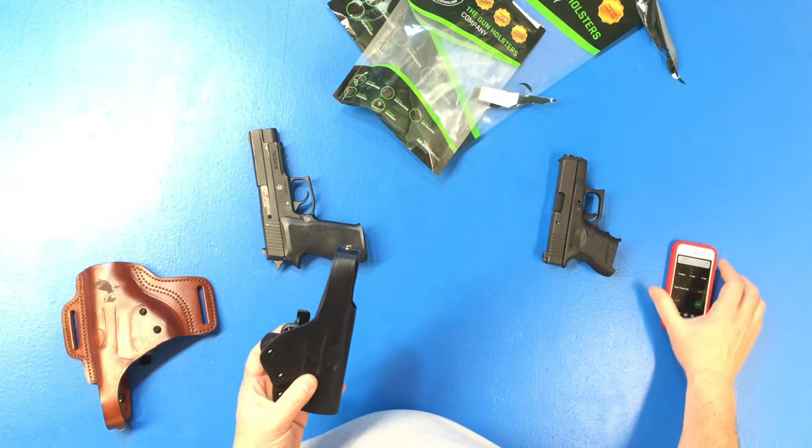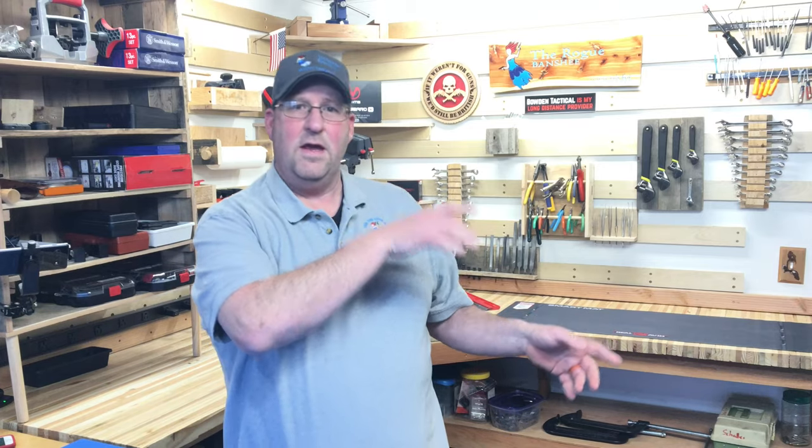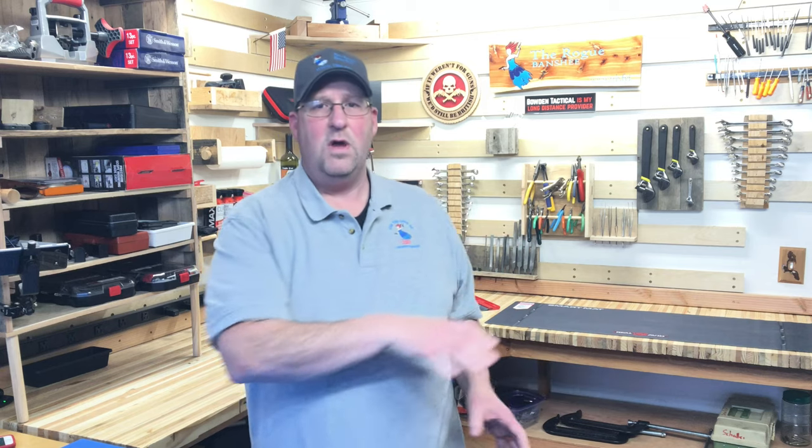That's the end of our first five of these Falco holsters. If you're watching on YouTube, right there I have another holster video about Falco holsters — these ones I did last year. Check them out. Thanks for watching. Hope you're staying safe out there. I look forward to seeing you again soon.